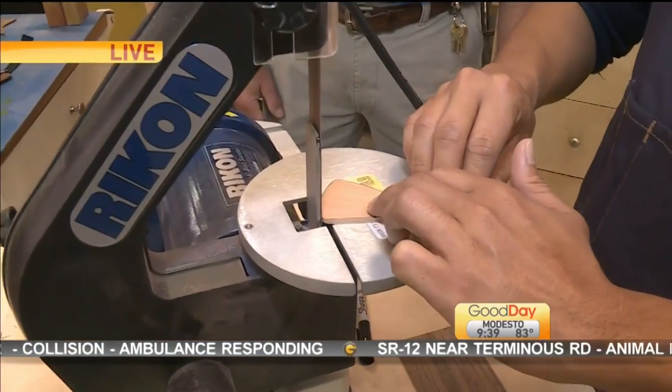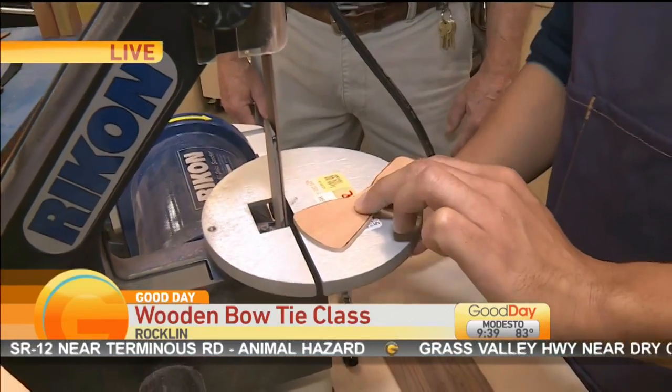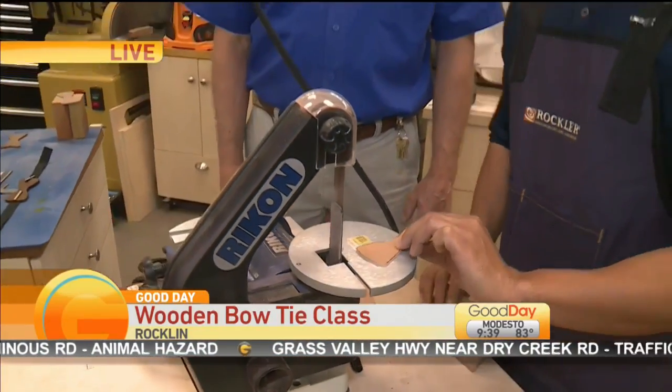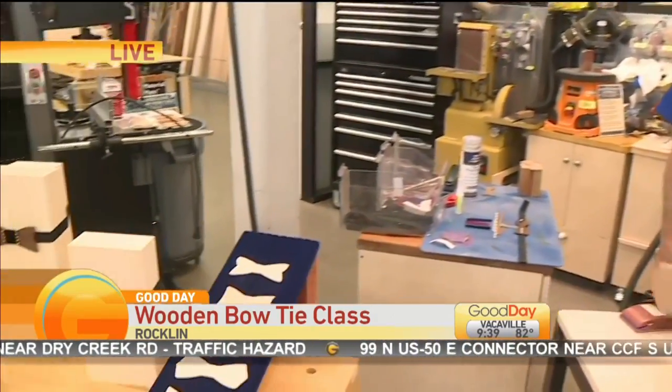It is a free workshop happening this weekend at Rockler Wood. This is step number two. We started off with this — we traced out one of the templates here and ended up with that.